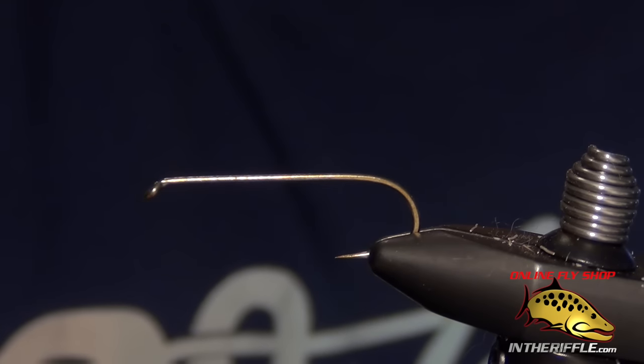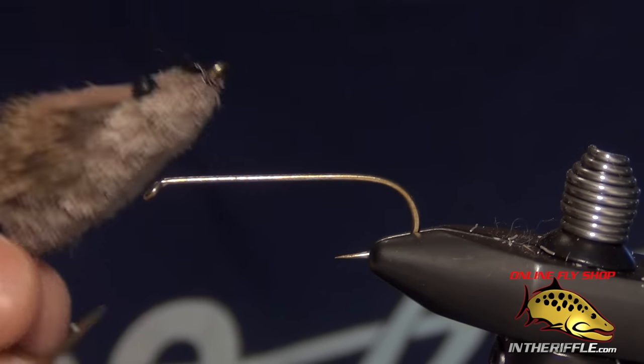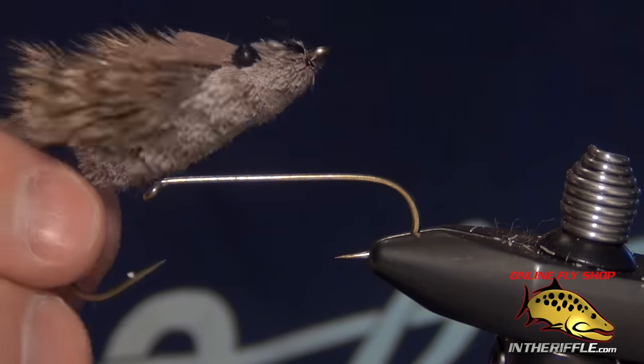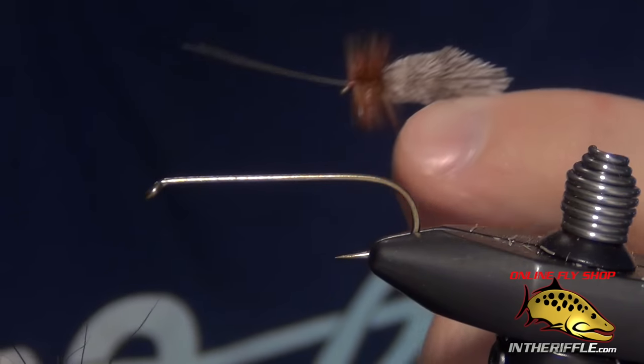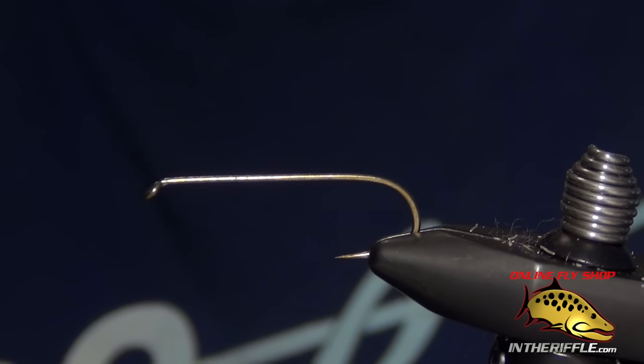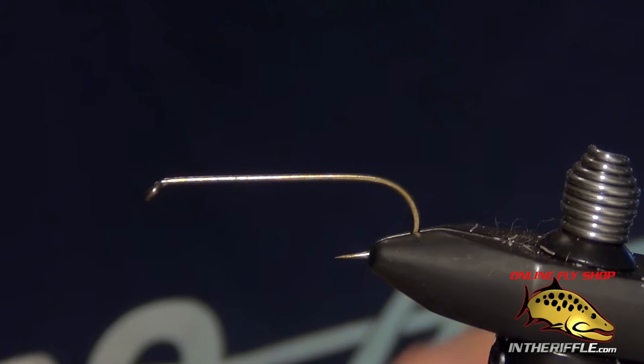In this video, I'm going to be walking you through how to spin and stack deer hair. Deer hair is used on a lot of different types of flies. This here is a mouse. It's also used on small flies too, like a little Goddard Caddis. It's used on Muddler Minnows, which is a real popular one. Also, just collars and heads on streamer flies.